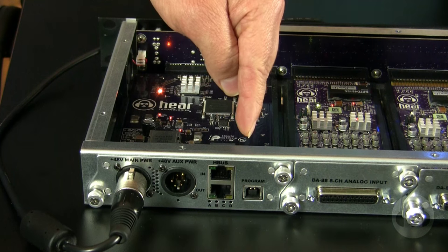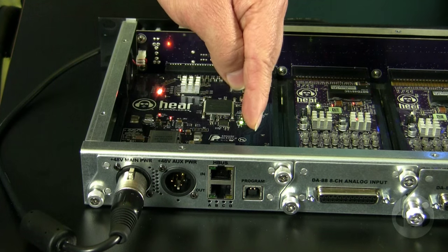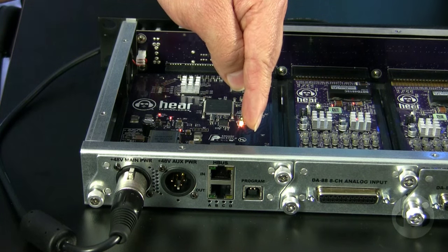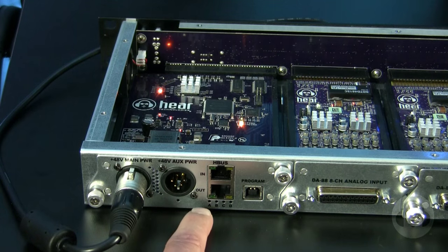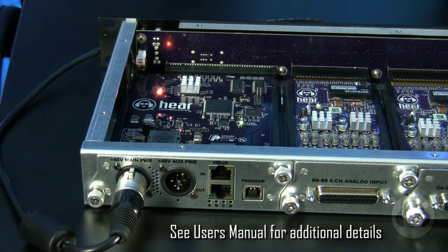Here we have a program connection — it's a standard USB connection used for updating firmware. This is a simple drag and drop procedure because this device shows up on your computer as a mass storage device. Down here we have A, B, C, and D error indicators, which will illuminate if there's any kind of an error. Please see our user's manual.